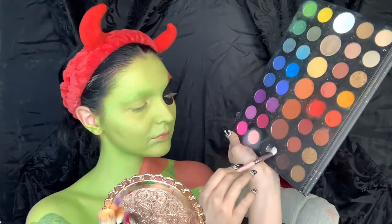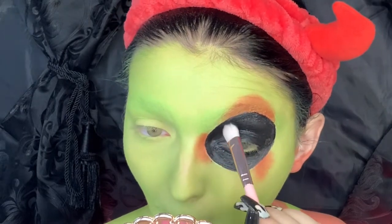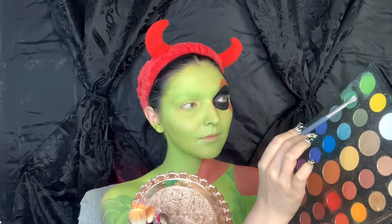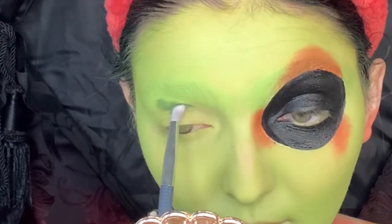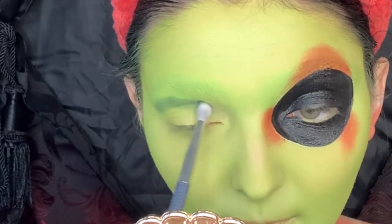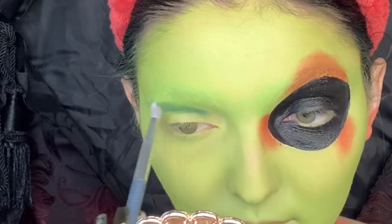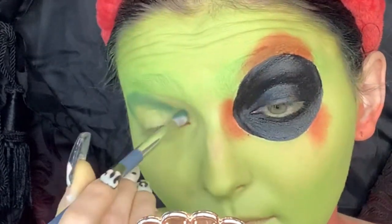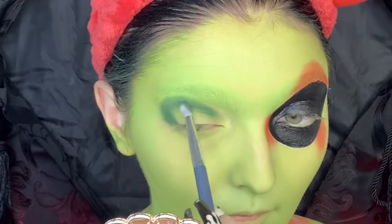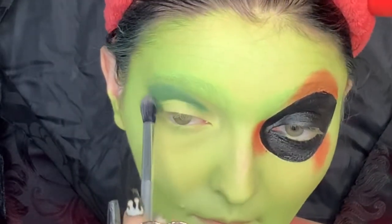Now setting my new eye hole with some black eyeshadow. Then taking a dark forest green color on a small pencil crease brush, I'm throwing this dark green into my crease and just going along the shape of my crease — not doing anything too crazy, just wanted to give my eyes some good dimension. And of course blending that out with a fluffy brush.